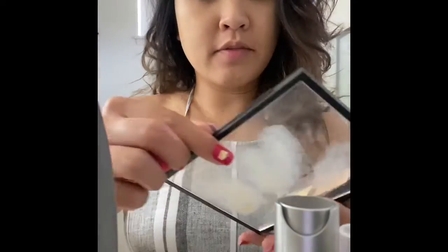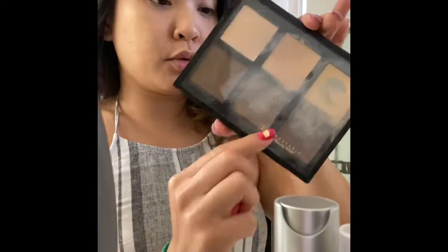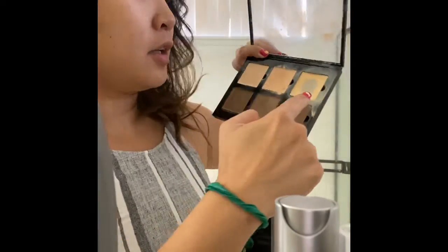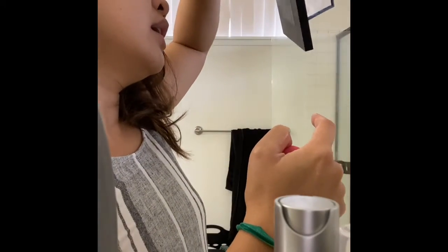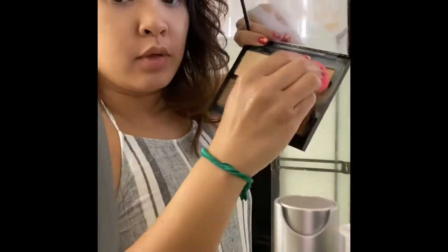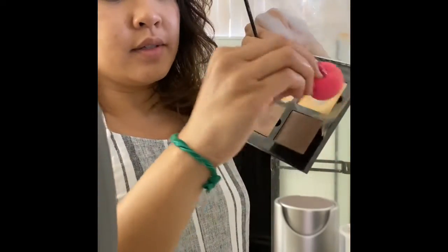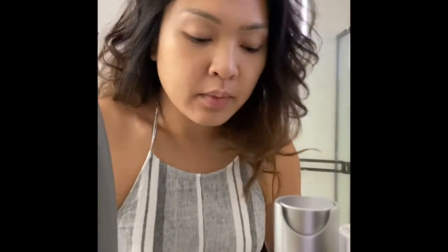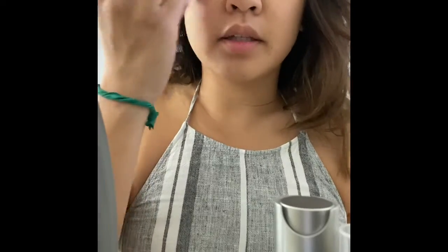Alright guys, now I have my Anastasia contour kit — the cream. This is old school. I know a lot of people don't use this anymore, but I still do because I don't like to waste makeup. As you can tell, this is my main color — it's the one at the end. I believe it's the fair one. So I'm just going to dab my beauty blender in there, get it in the edges because that's where the colors are. Now I'm going to close my eyes and just dab over my eyelids too.